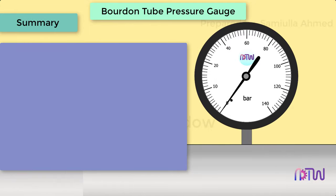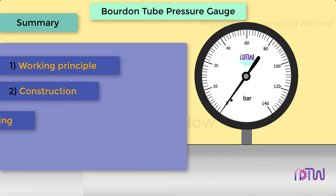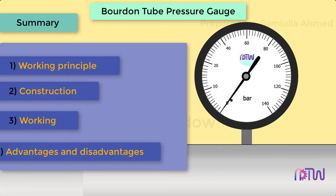This video will cover the following: 1. Working principle of Bourdon tube pressure gauge. 2. Construction. 3. Working. 4. Advantages and Disadvantages.